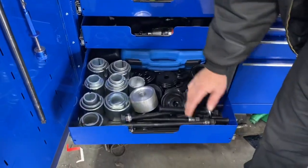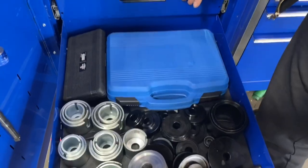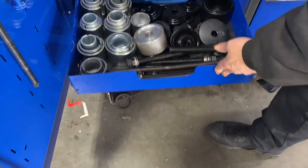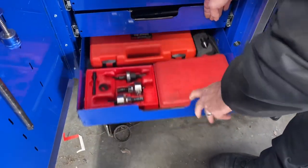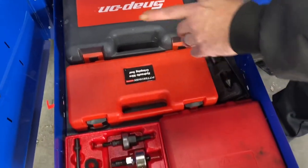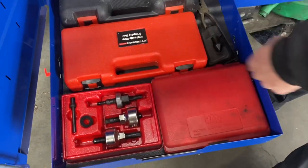This is all my bushing drivers, seal drivers, bearing stuff. Borescope, battery stuff, hydraulic crimper, pullers.